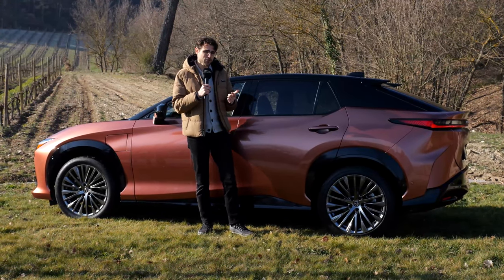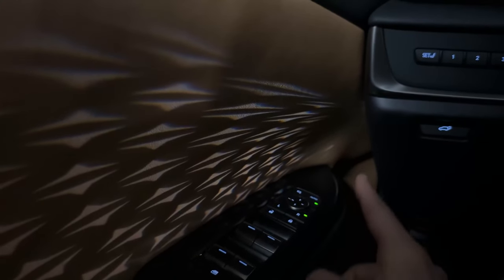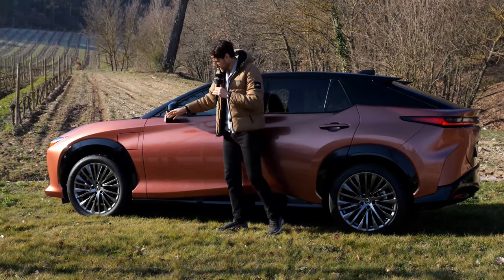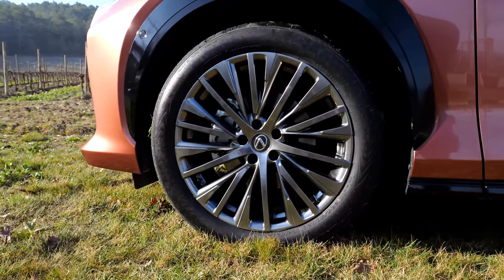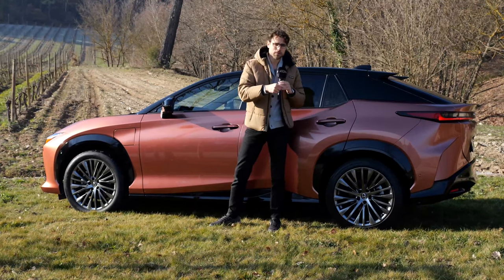Technologically they are pretty similar, but Lexus has some news here. They do things differently — both exterior technology and also interior — compared to their siblings. The wheels are 18 or, here, 20 inch — these are the optional bigger ones. And it's all-wheel drive, with one electric motor in the front and one electric motor in the rear.